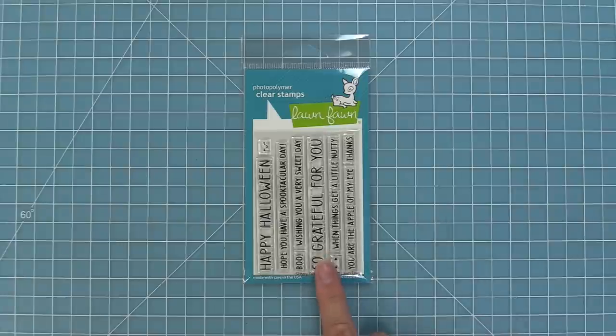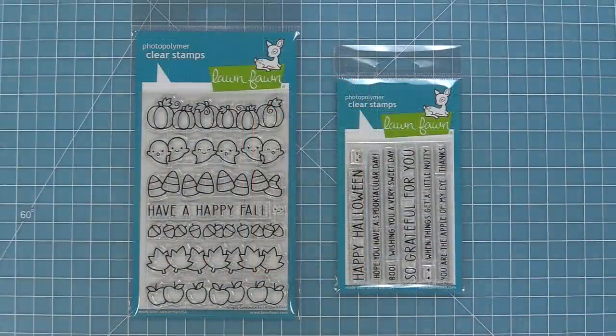We're also going to be introducing Simply Fall Sentiments, which is a great match for the set, but it's also just a great fall and Halloween set to use with a lot of other stamp sets you might have in your stash.